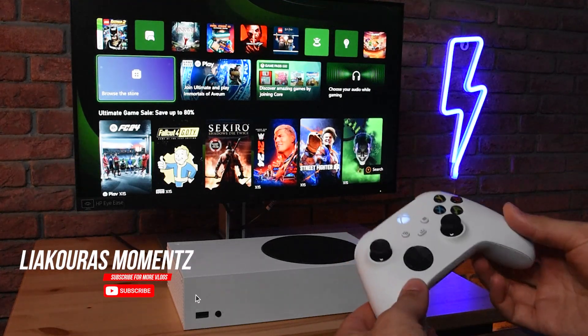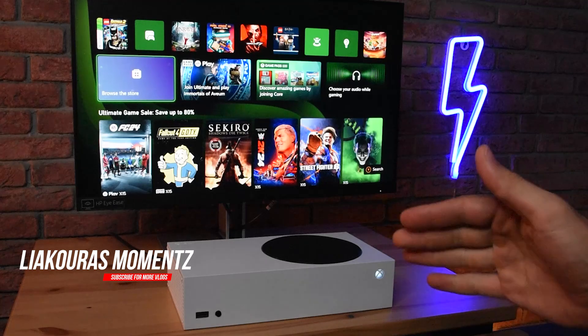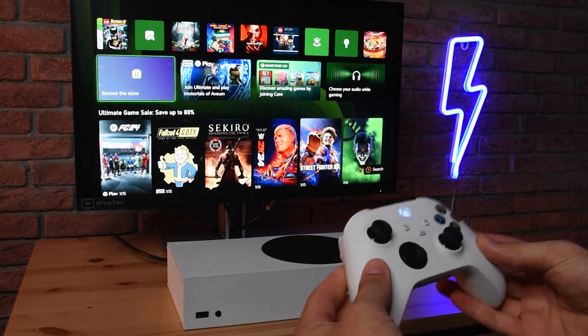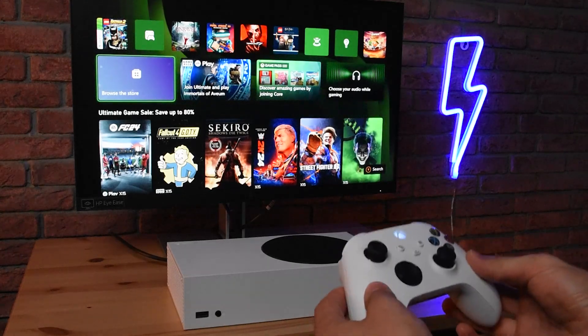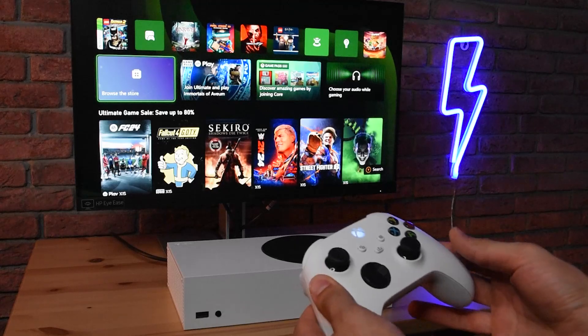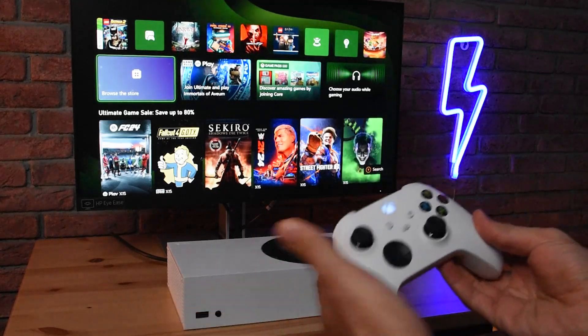Hello guys, on this short video let's see how to reset your Xbox controller and disconnect it totally from all connected devices. This method — called also unsync or unpair — can really help you fix any issues like disconnection that you might have, or if you want to unpair the controller and pair it to another one, like a new Xbox that you got.